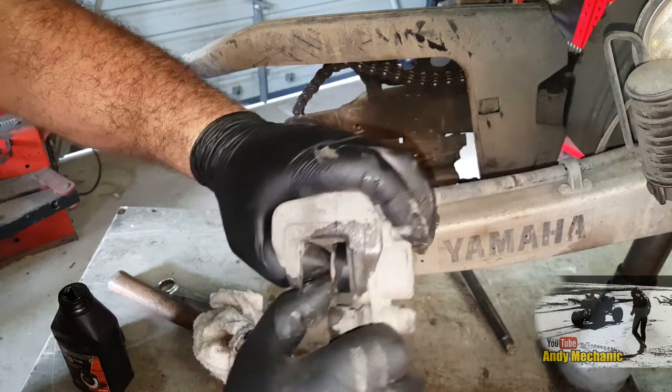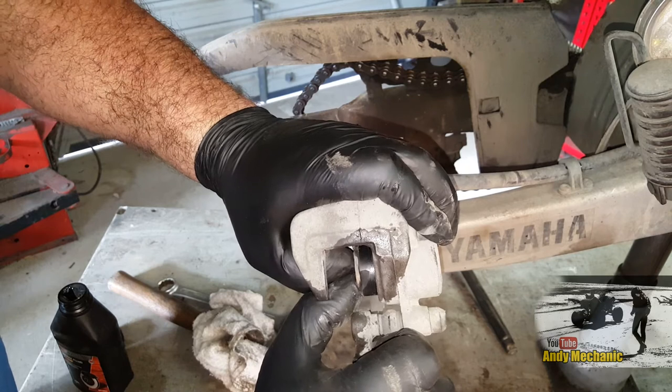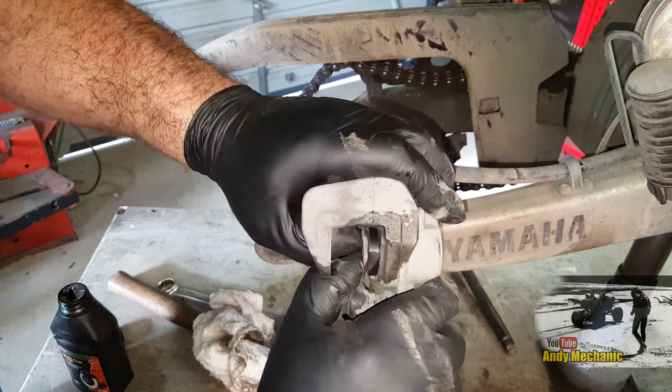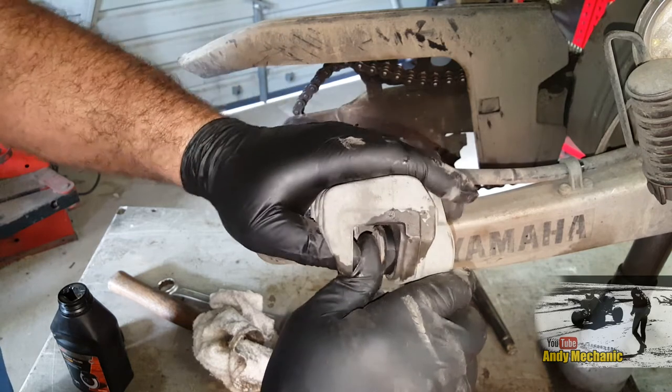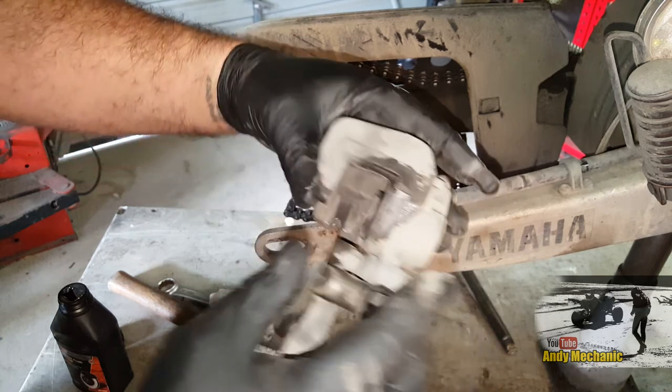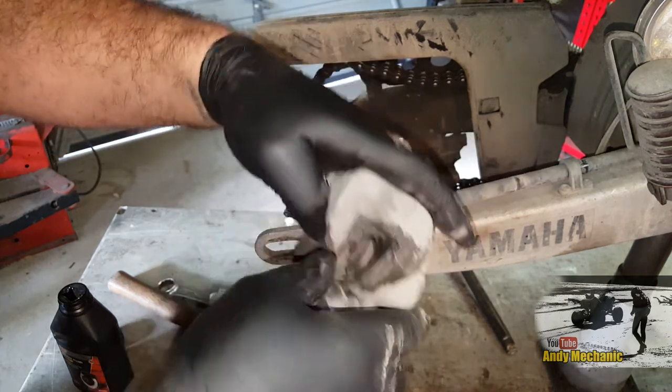We should be able to push that piston back in with thumb pressure. Oh look at that - pretty good. Perfect. Tell us new brake pads.